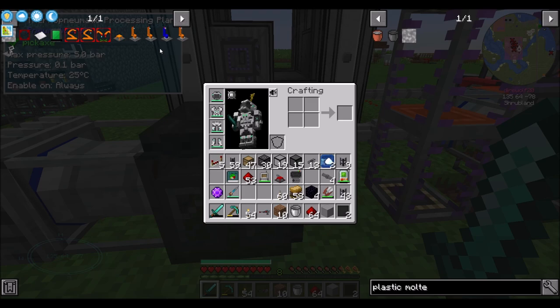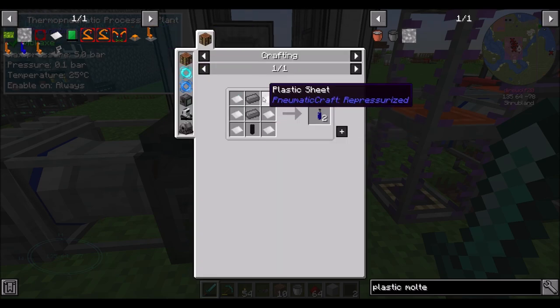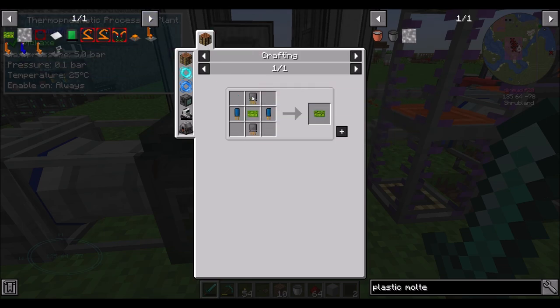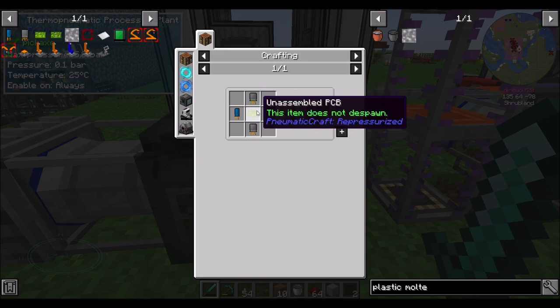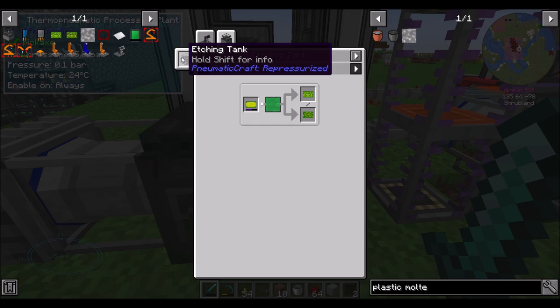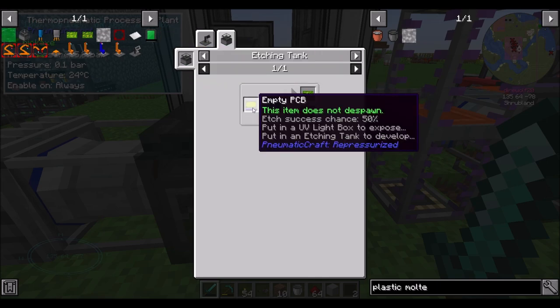In order to get there, we're going to need a few things. First off, we're going to need some printed circuit boards. We'll need an etching tank - that's a new thing. Didn't that used to be an in-world drop? That's cool. With etching acid and an empty PCB.